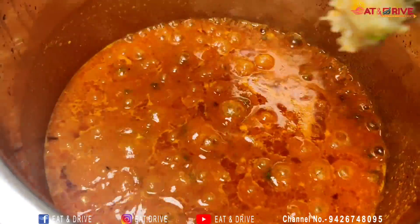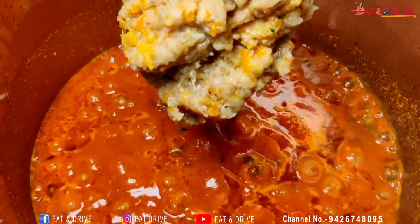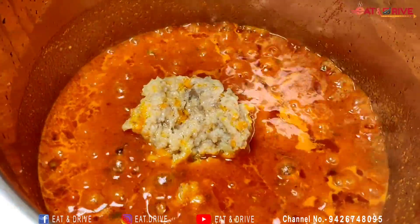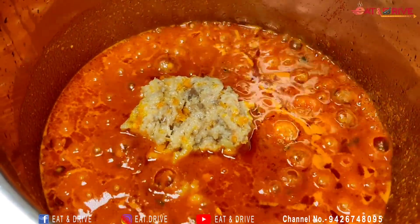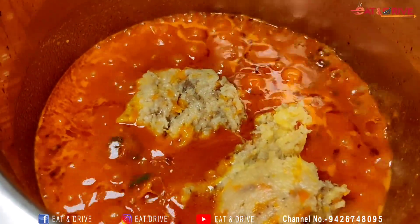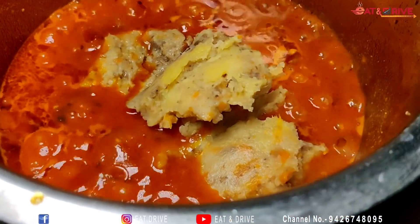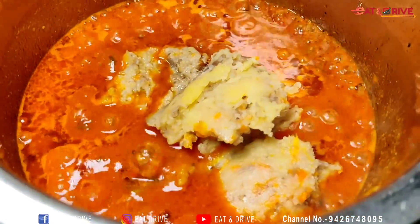I will add the salt. If you want to eat with salt, you can add some. I will not use this.